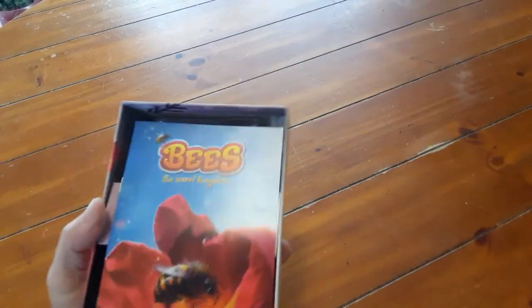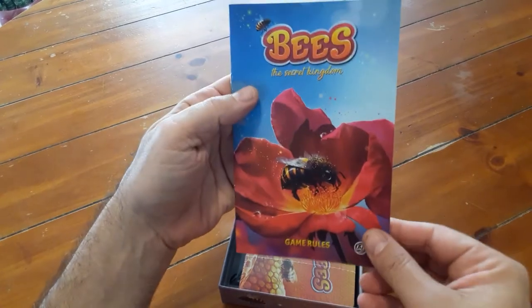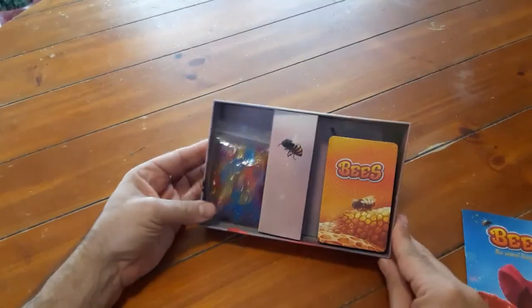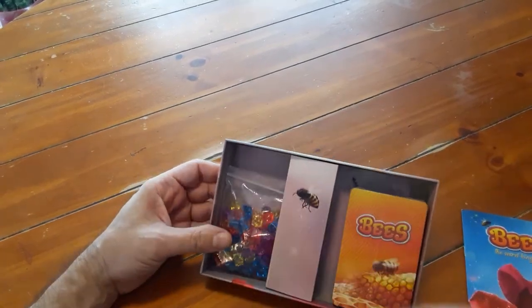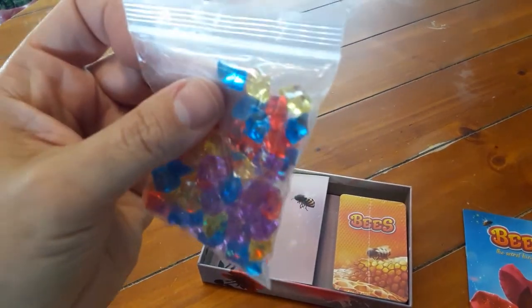I think it's like a set collection game. Here we go — we've got the rulebook. I like this: anytime you start with a good illustrated rulebook you automatically improve the game in my eyes. This looks like a nice rulebook. Component-wise it's real simple — a deck of cards and what looks like jewels of some sort.